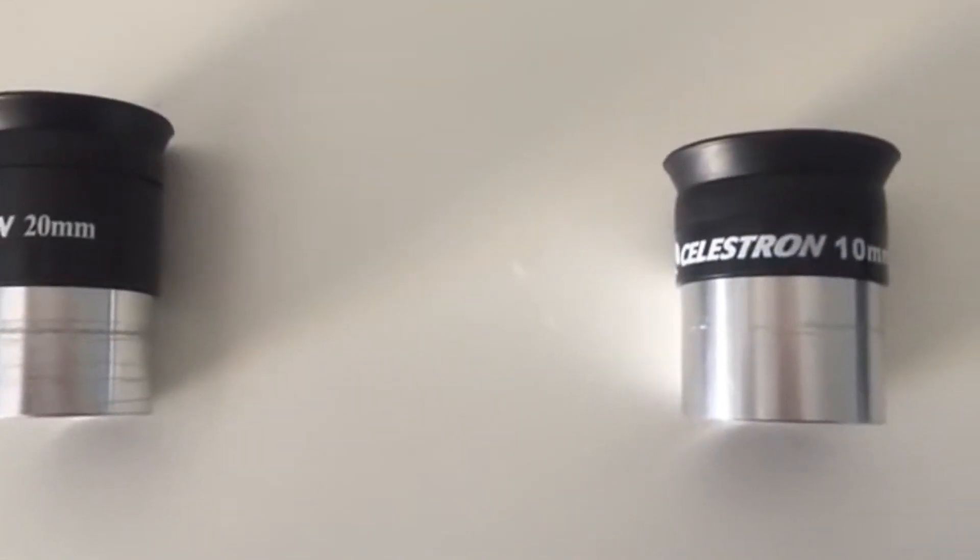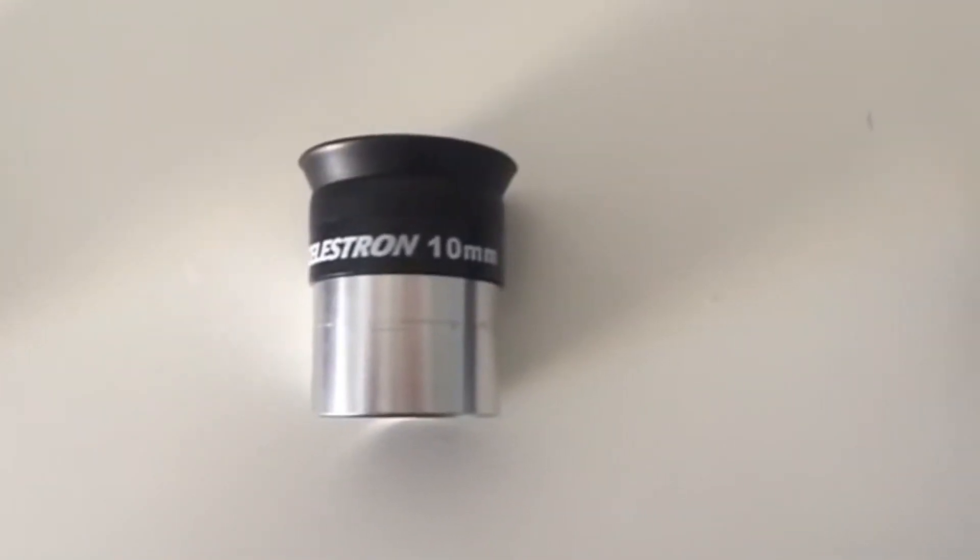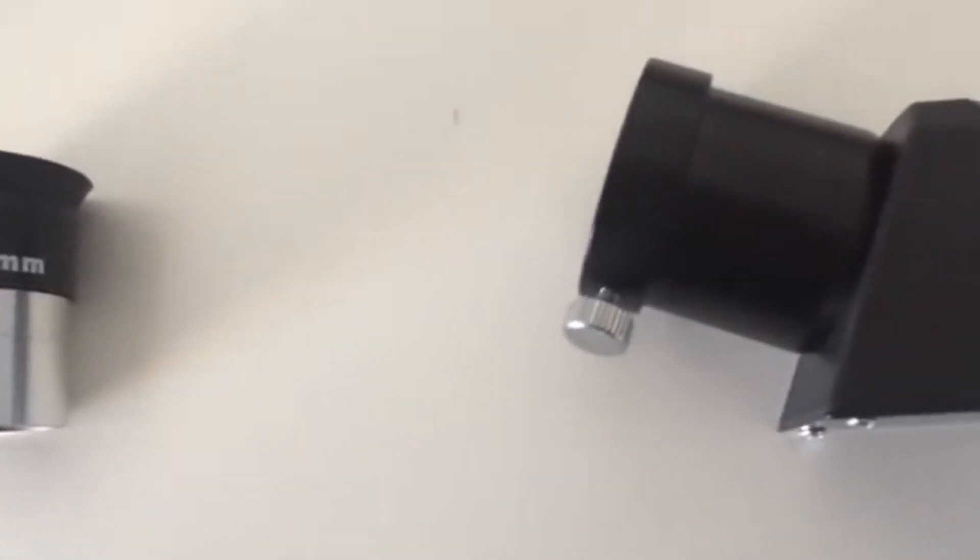Another issue I have with the Travelscope is the accessories — like the eyepieces and star diagonal. The eyepieces are a 20mm and a 10mm; they're not very high quality, but what do you expect? The star diagonal, however, is made of plastic, which is a problem because plastic wears out much faster than steel. Eventually I had to go out and get a higher quality steel star diagonal after about a year of use. So if you get the Travelscope, you should plan to replace that too.